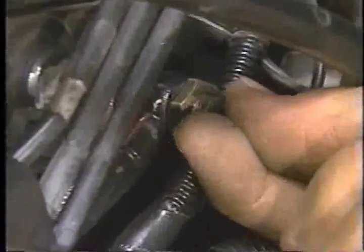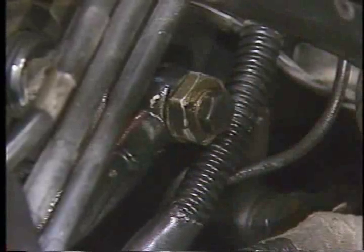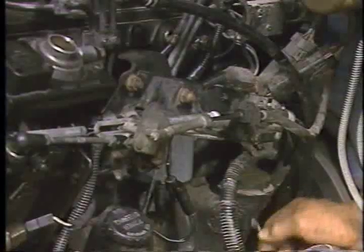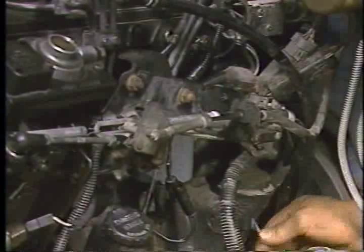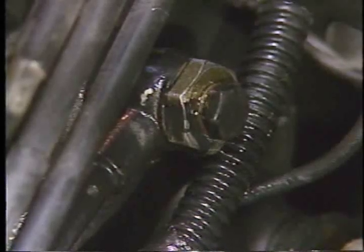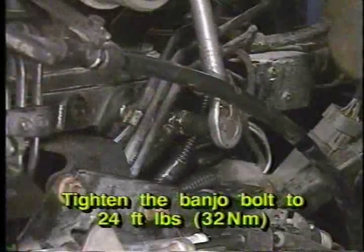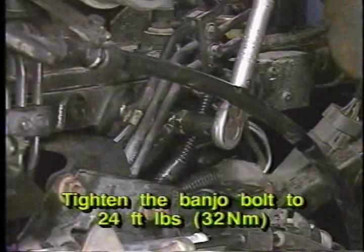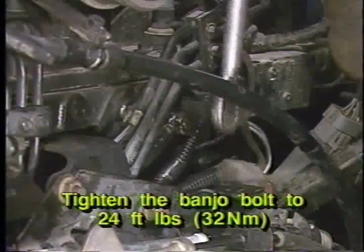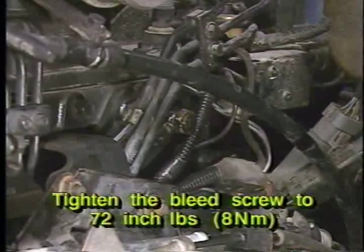Next, loosen the low-pressure supply line banjo bolt bleed screw at the separator filter and prime the system by operating the hand lever on the lift pump until the fuel flowing from the fitting is free of air. Then, torque the separator filter banjo bolt to 24 foot-pounds or 32 newton meters and the bleed screw to 72 inch-pounds or 8 newton meters.